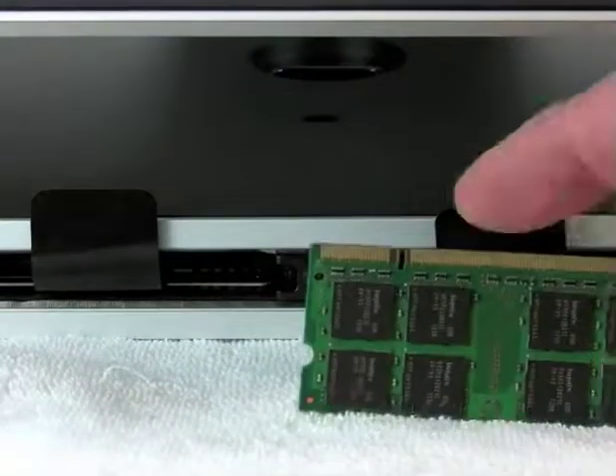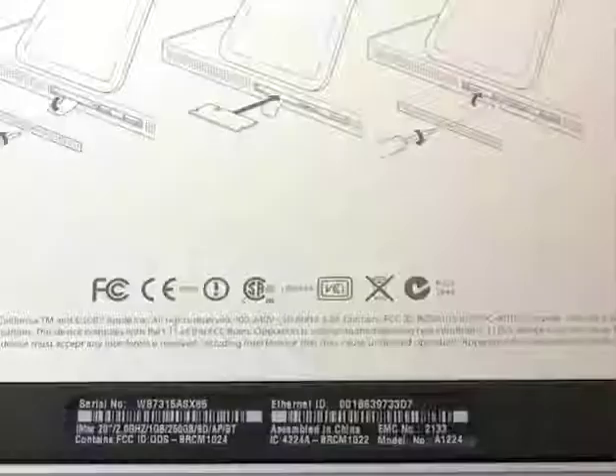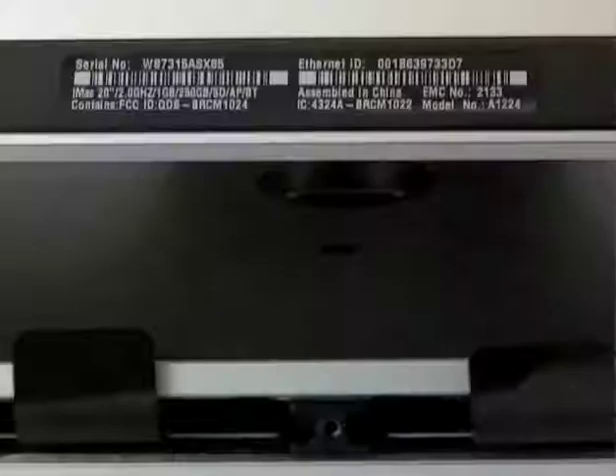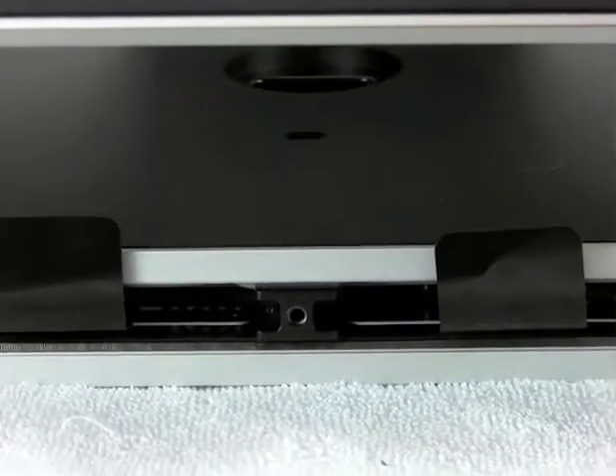Notice the memory module came out this way. You can see the little notch — you have to line up the notches. If you zoom up here on top and look at the silkscreen, you can see that it does show the notch. So if you forget which way it goes, instead of struggling trying to put the memory in backwards, you can always refer to the silkscreen.